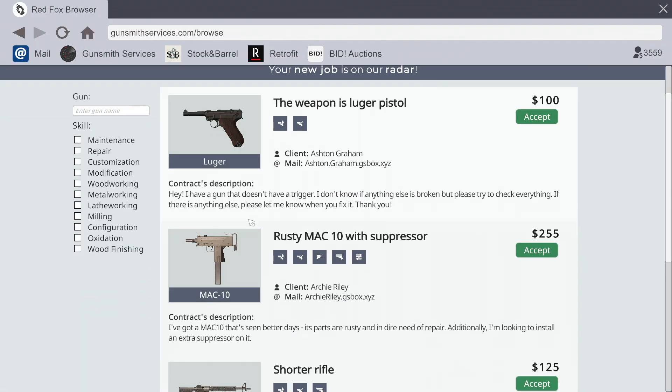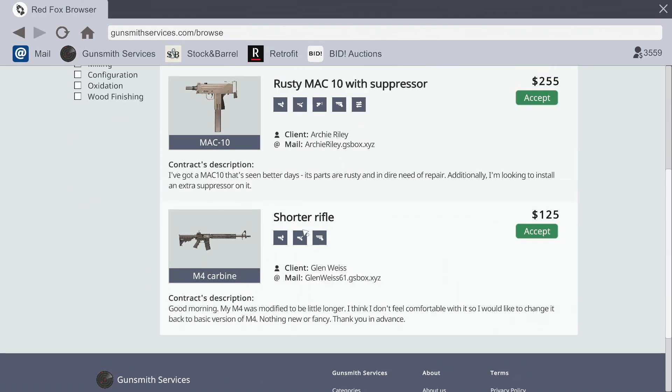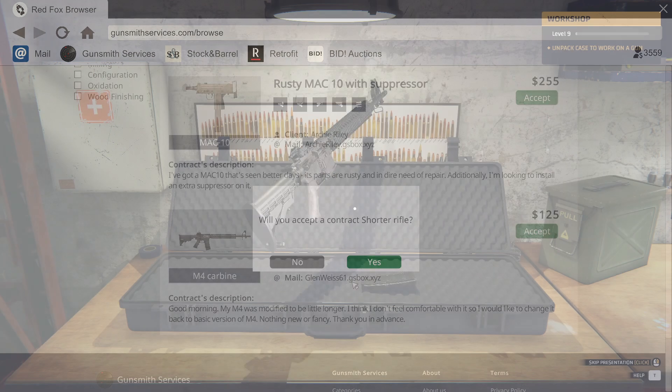Anything new here? You got services. Let's get an import. 'Good morning, my import is modified to be a bit longer. I don't feel comfortable with this, so I would like to change it to a basic version — nothing new or fancy. Thank you.' Let's do that.